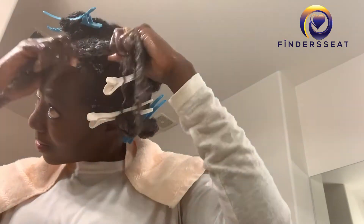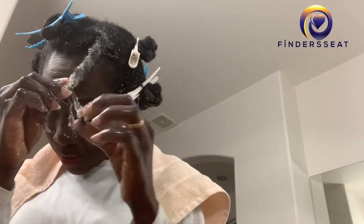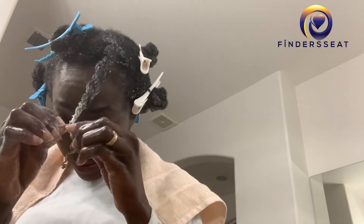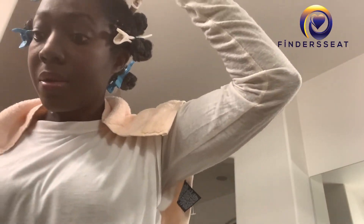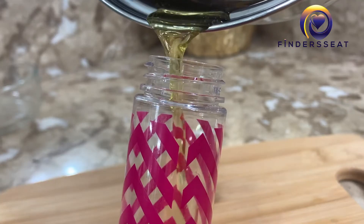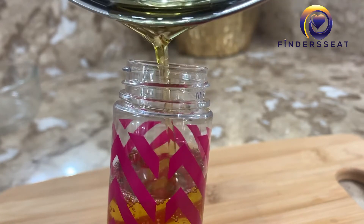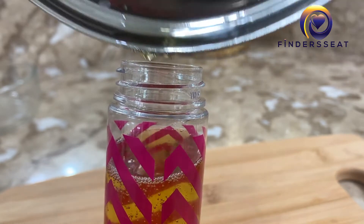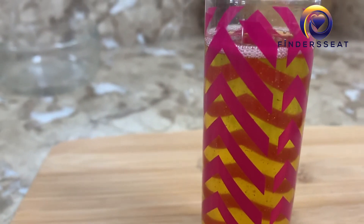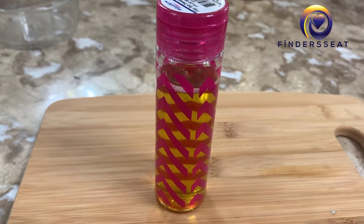If you haven't subscribed to my channel already, please go ahead and subscribe, like, share this video, and press the bell so you get notifications when I upload. Once I finish adding the aloe vera in my hair and wash, I go back to the oil and apply it as a leave-in conditioner. That brings us to the end of the video — thank you so much for stopping by, have a blessed day, bye!